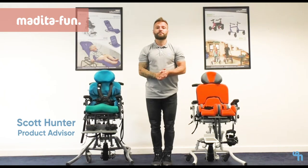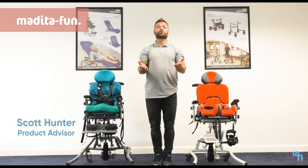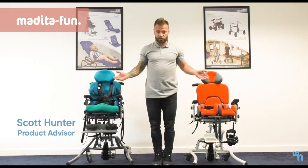Hello and welcome to Shugman. Today we're going to give you a brief introductory video to the Medita Fun range.